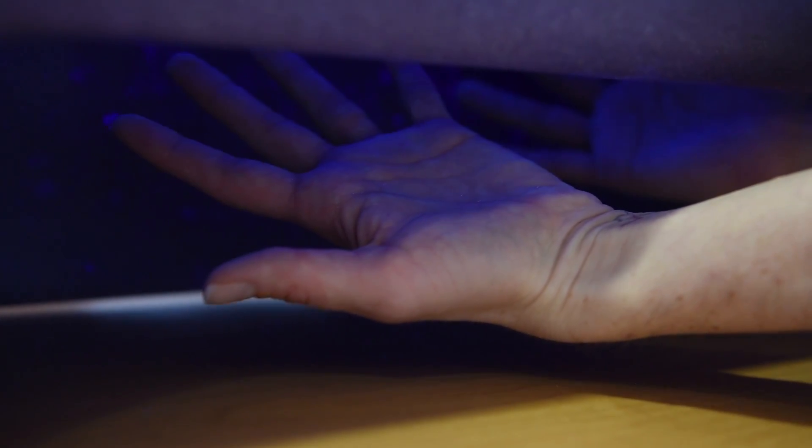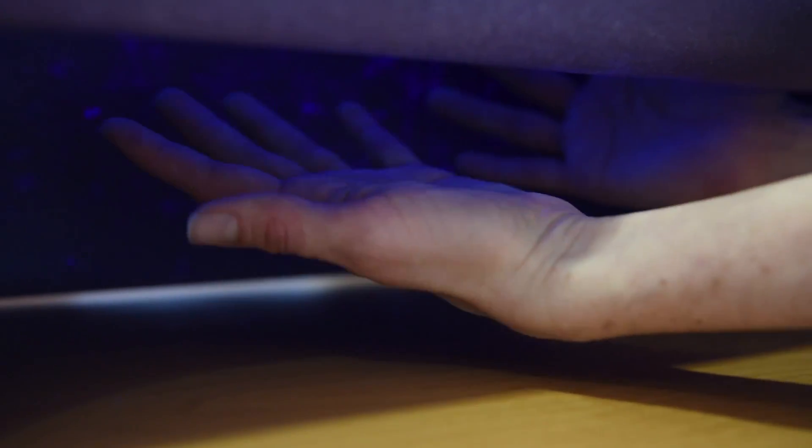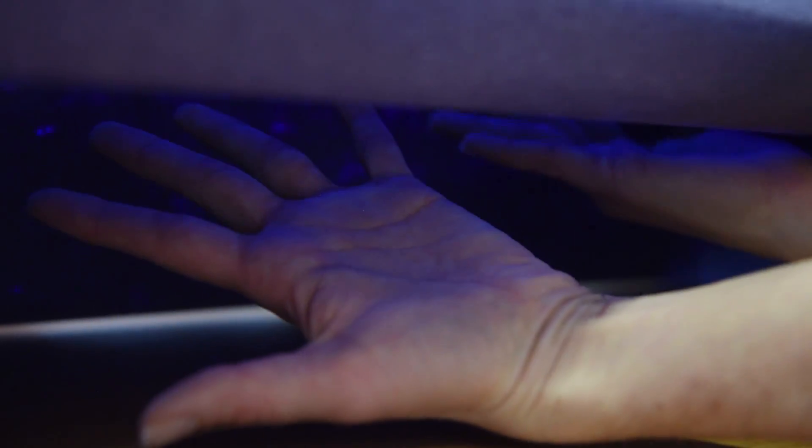Then the lotion washes off, and you're able to go back under the black light to see how well you've done by washing off those pretend germs.